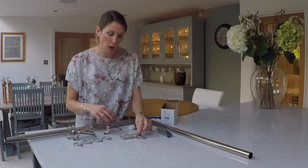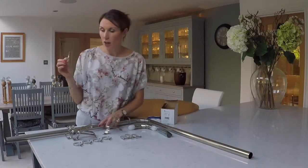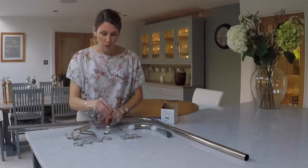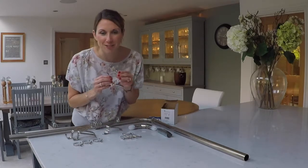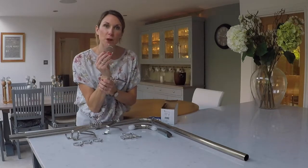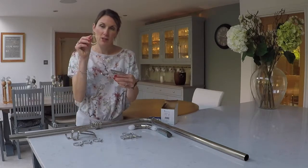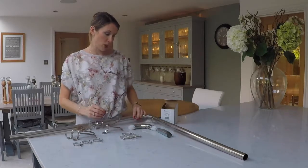You also get four standard rings with each of the pole kits. These go at the end of the poles, either side of the bracket, to stop the curtains pulling away from the brackets. You then get 26 passing rings with the three-metre bay, and 46 passing rings with the five-metre bay. These enable the curtains to pass over the passing brackets — they're a C-shape so that they pass over the passing bracket and enable them to go around the corners.